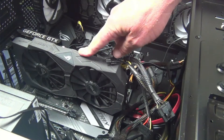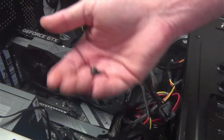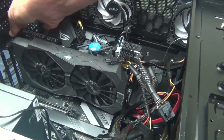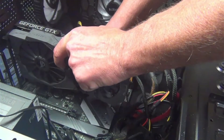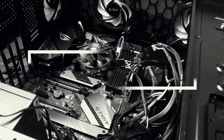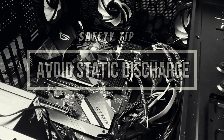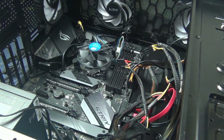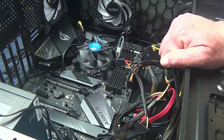Next thing you want to do is remove any graphics cards you have plugged in. Remove the thumb screws that allow you to attach it to the case, then unplug it from power and simply remove the card. Now it is very important to mention that when you're taking these components out, don't set them on anything that could produce static. Don't put them on carpet or any kind of linen. Ideally, put it on some kind of hard tabletop to avoid any static discharge, because a static discharge will definitely fry your components.